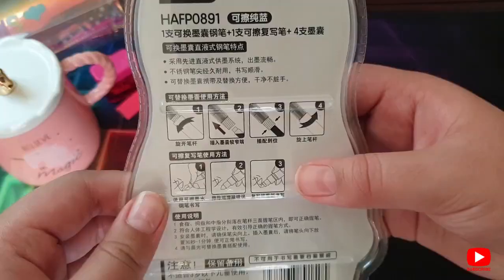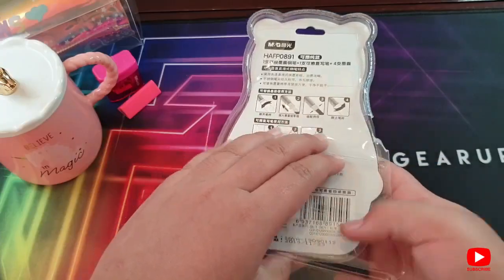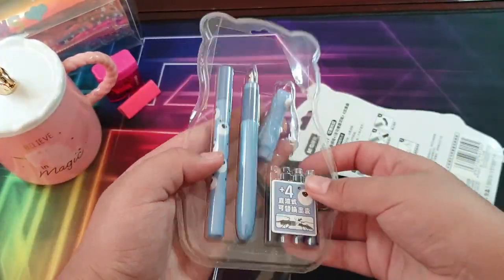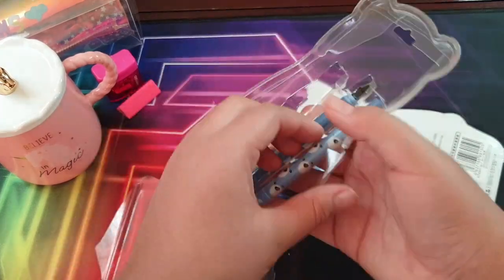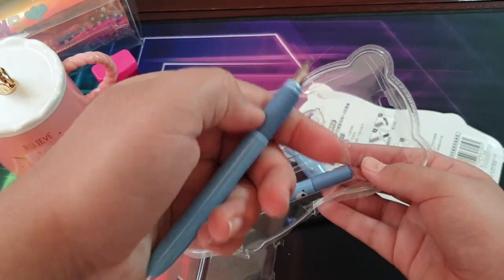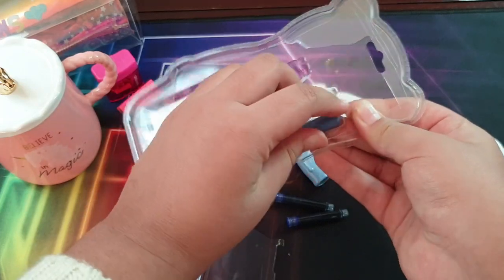These are adorable! The back shows how to open it, so be careful while opening. Now let's get them out — this bear cap is adorable, and there are four cartridges, and then we've got an ink or fountain pen, whatever you choose to call it. It seems good.